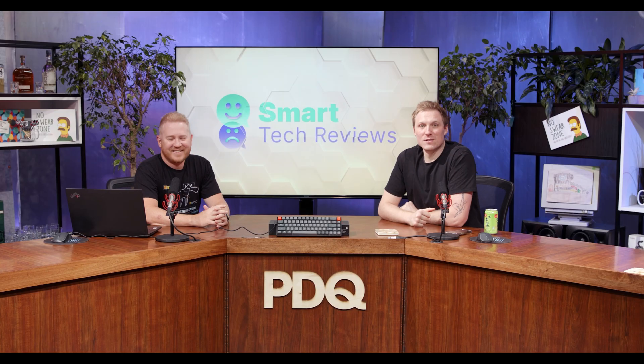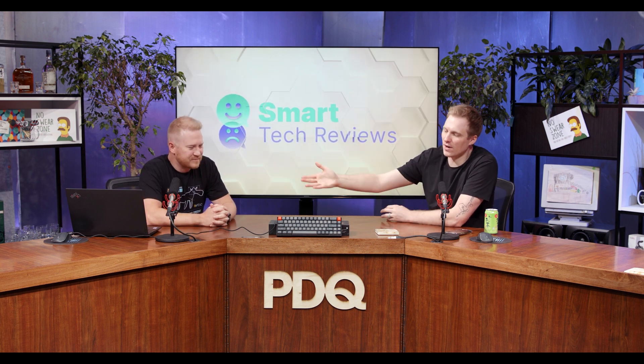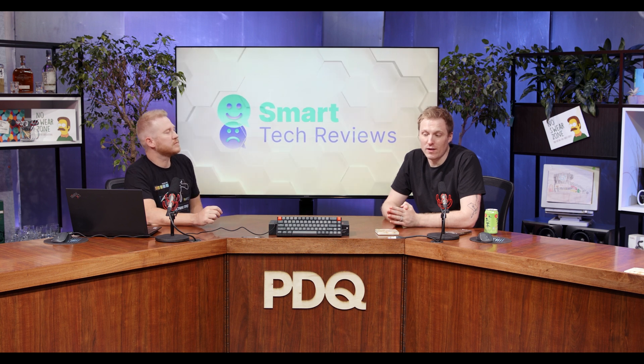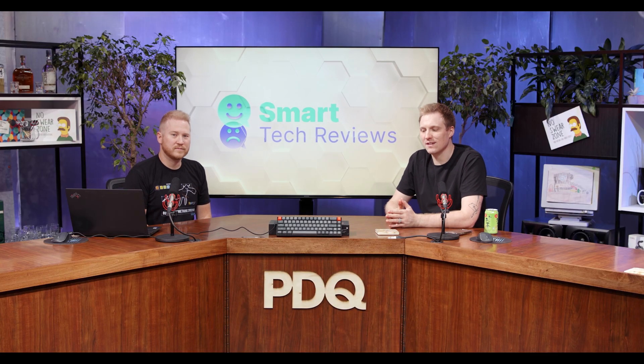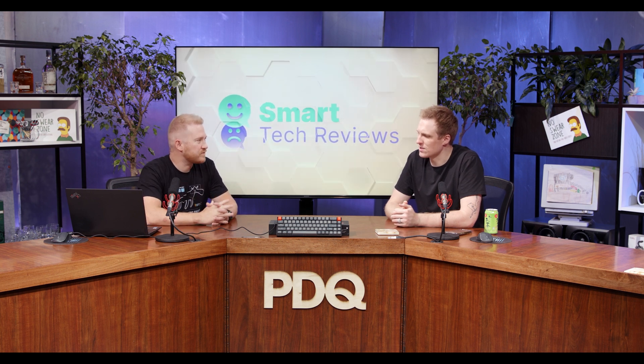Welcome to Smart Tech Reviews. This is episode six. We're reviewing the Keychron K6 today — it's this keyboard you see right here. When reviewing keyboards on this show, we have one goal, and that is to explain how well the keyboard does in a corporate environment, in an office environment. Would this be a keyboard that you as a sysadmin or IT manager would invest in to give to your end users or your team? We're going to talk about the specs, the price point — let's hit it all.